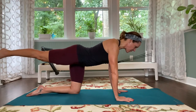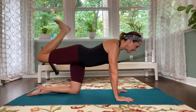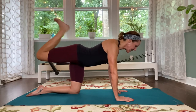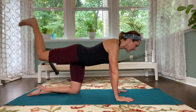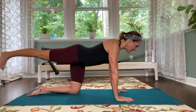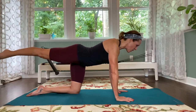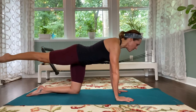Keep the pelvis squared off to the ground. Flex the foot, bend the knee, bring the heel to the bottom — kick, kick, point, and extend. Just like we did before — flex, kick, kick, point, and reach. Three more — flex, hamstring, hamstring, point, squeeze the bottom. Flex, point, and reach. One more — flex, kick, kick, point, and reach. Hold the leg there.